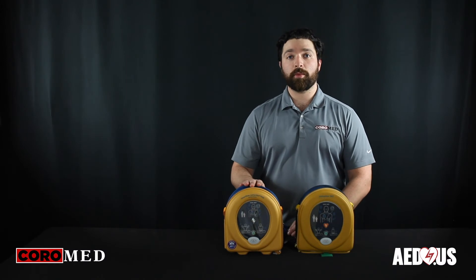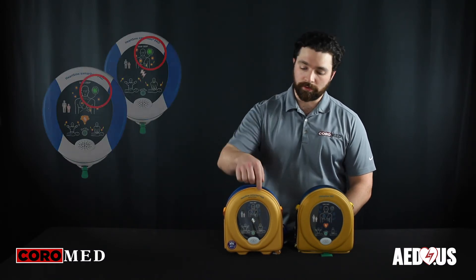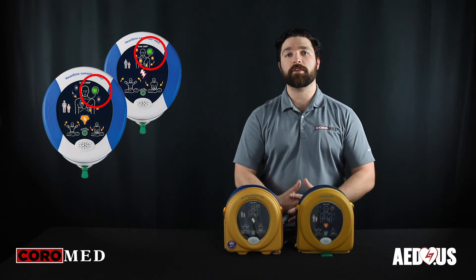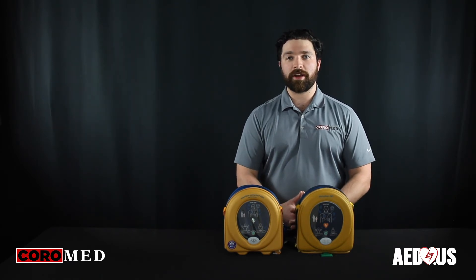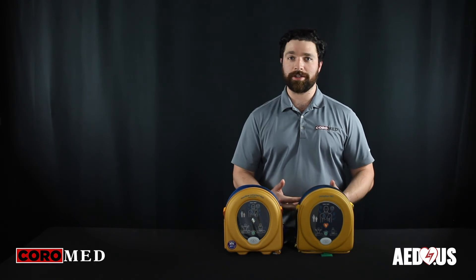The device will perform a weekly self-test with a small light lit up to display if it's rescue ready or not, making it super easy to check that the device is good to go with just a cursory glance.